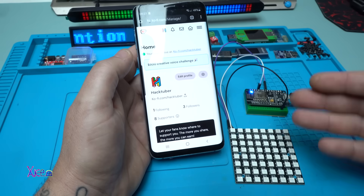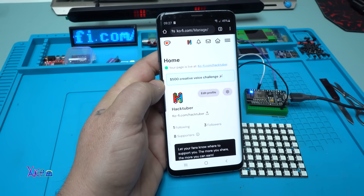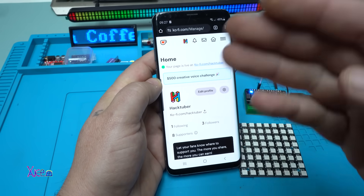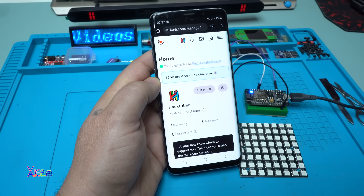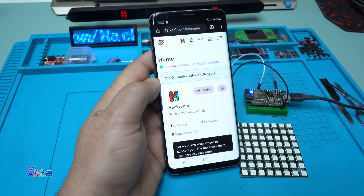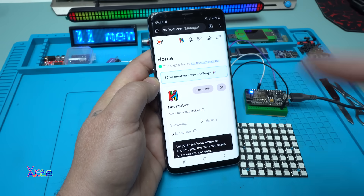Before I show you how this code example works, let me say a big thanks and welcome to my 8 new supporters on Ko-fi. You can buy me a Ko-fi and support my work - I'm so excited, this is amazing! I have 8 supporters on Ko-fi right now. All the names that support me will be mentioned at the end of this video.